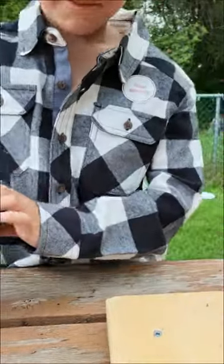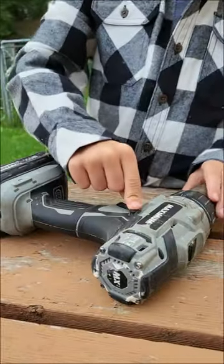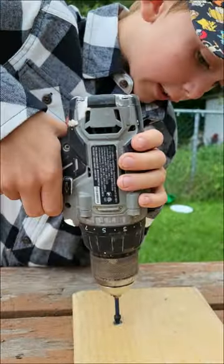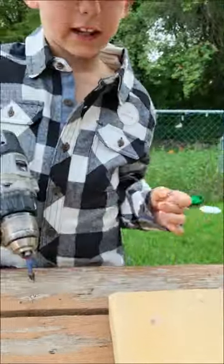That's how you screw in a nail. Now I'm gonna show you how to get it out — see this? Press that, put it in again. That's how you get it out.